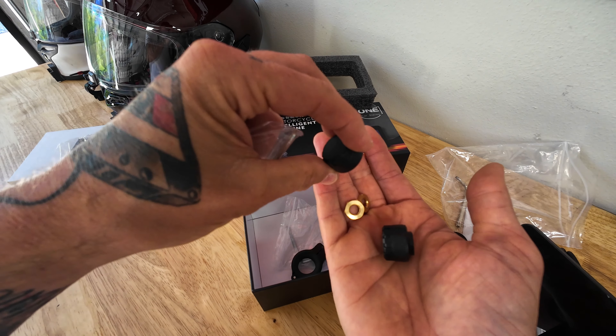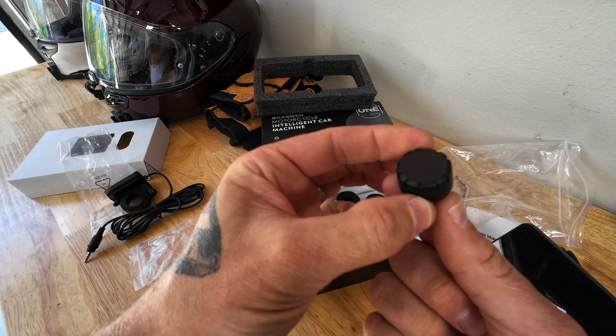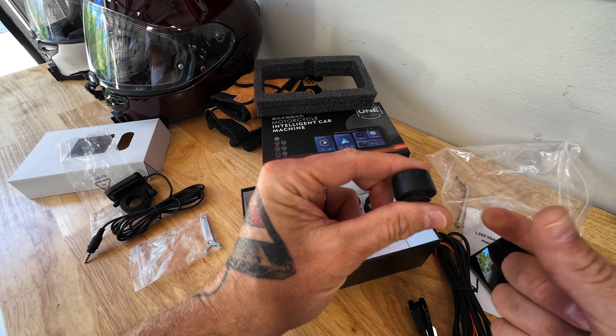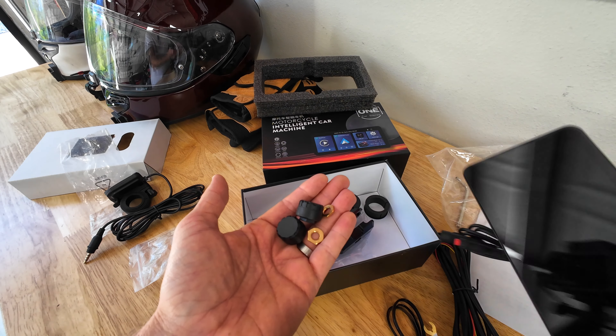In the last bag we have the tire pressure monitoring sensors. You can see the little locking nuts — that's so no one can steal it; when you lock it in it gets super tight. There's a little wrench that comes with it. They're kind of big, almost as big as a thumbnail, but it's going to be really cool to see tire pressure right on the screen.